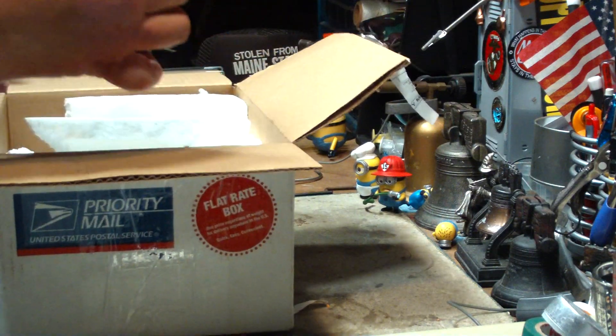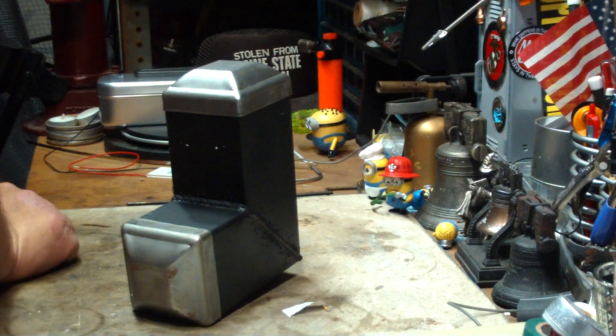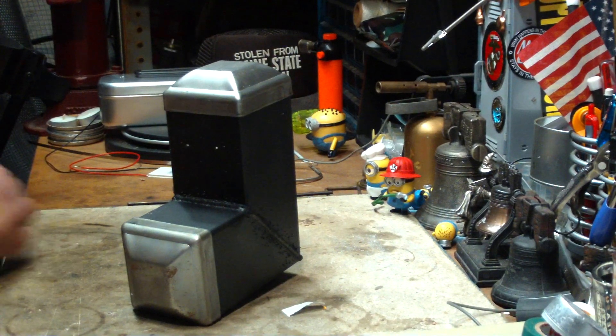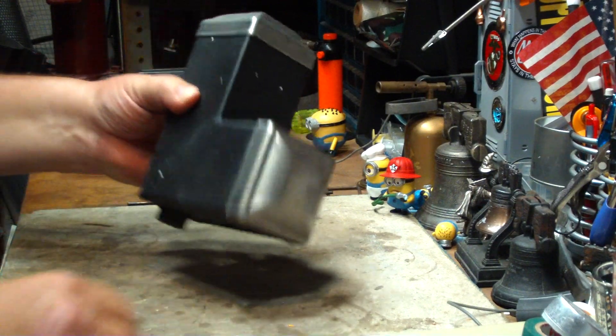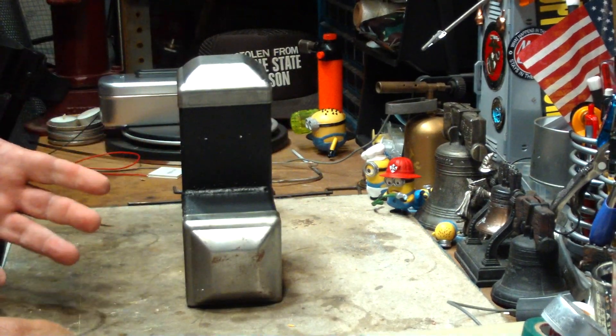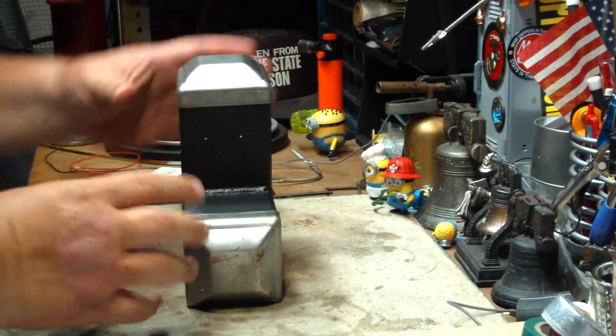Oh, it's painted. And this is it. He calls it a compact rocket stove in his ad. Actually, I don't know if you could really call it a compact rocket stove because a rocket stove usually has an insulated case around it.